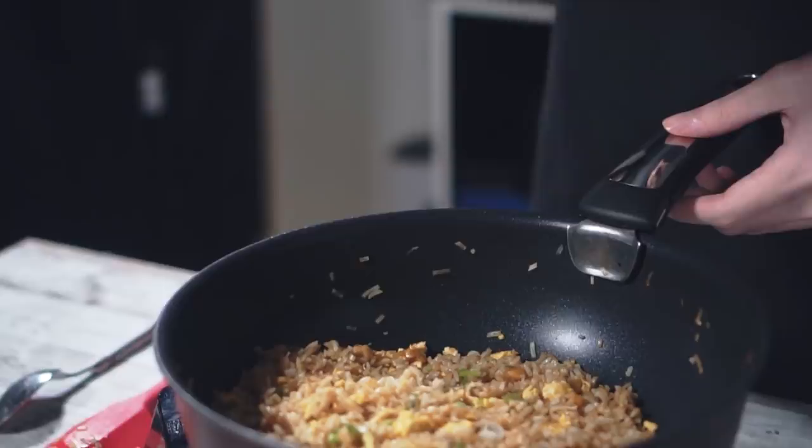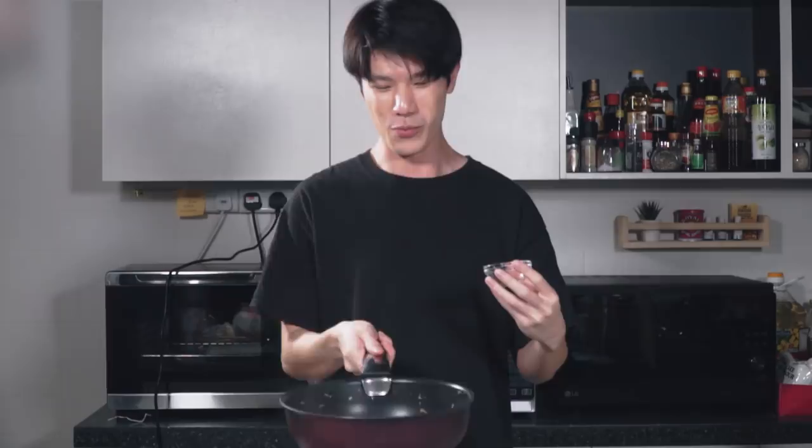Before serving, we'll just top it off with some spring onions. And we are done! Give it two more tosses to toast the spring onions up a bit.